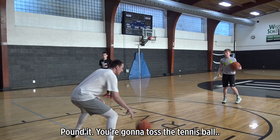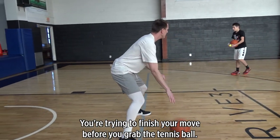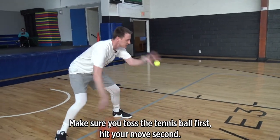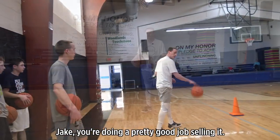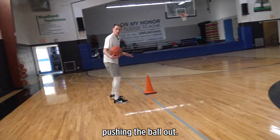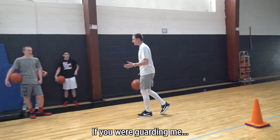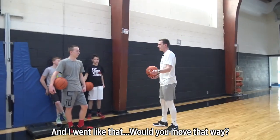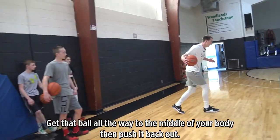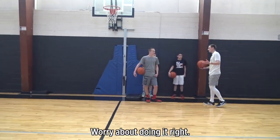Go back right hand, pound it. You're going to toss the tennis ball and hit it inside out. You're trying to finish your move before you grab the tennis ball — so you're getting to the middle, then pushing it back out. Make sure you toss the tennis ball first, hit your move second. Jake, you're doing a pretty good job selling it. Riley and Zach, you're just quick pushing the ball out. You got to shift that defender. If you were guarding me and I went like that, would you move that way? Because you're not selling the move. So you got to jab hard. Get that ball all the way to the middle of your body and then push it back out. Don't worry about losing the ball — worry about doing it right.